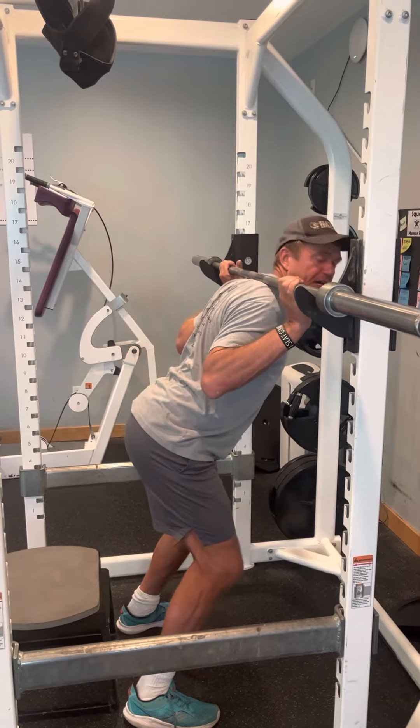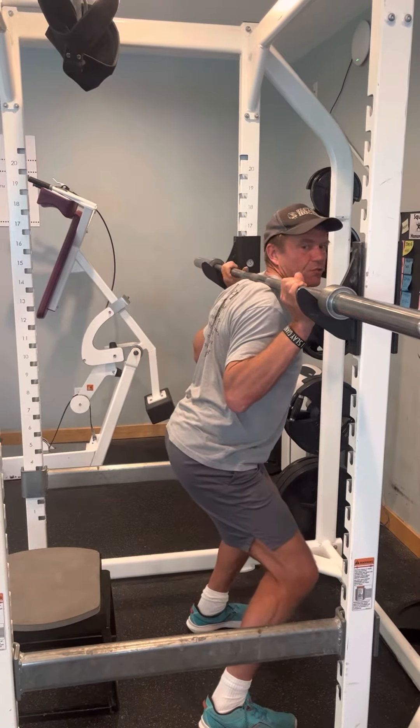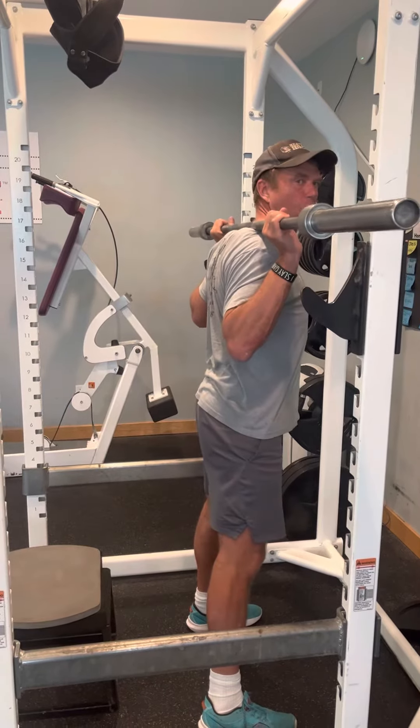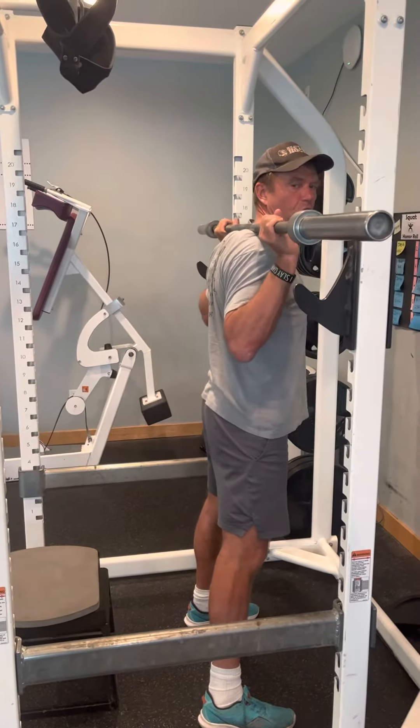A lot of people rack on their neck. I'm not going to use a pad — a pad typically rolls around. I want this bar nice and solid. I'm going to lift up my hips, hold the bar, pull it down, and don't let it roll around your back.